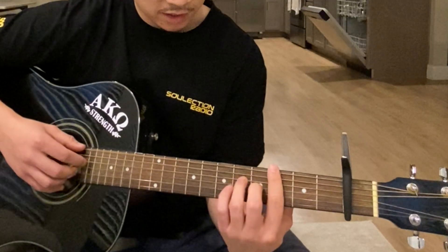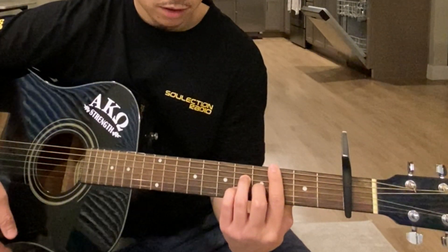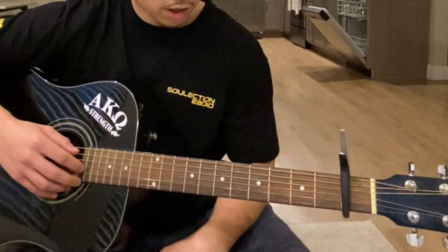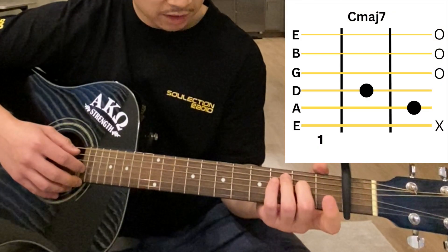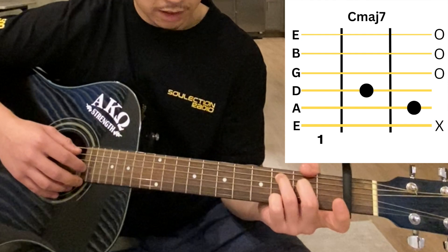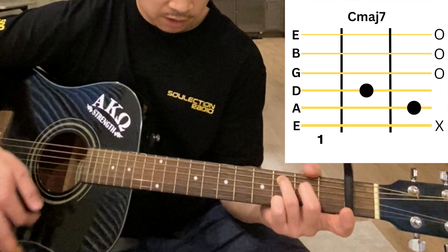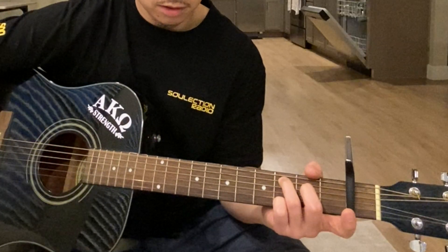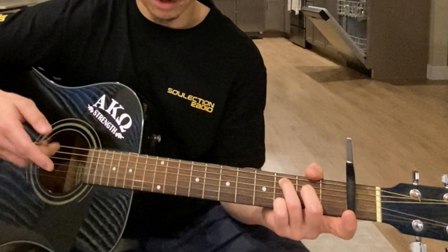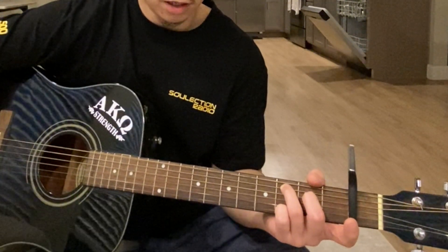That cycle continues throughout the whole song. Also, the first chord — the C major 7 — you don't necessarily have to play it up on the third fret. If you don't want to use that bar chord, you can play it down here: second fret on the D string and third fret on the A string. It'll sound like this. You can substitute this chord structure for the other C major 7 variation.